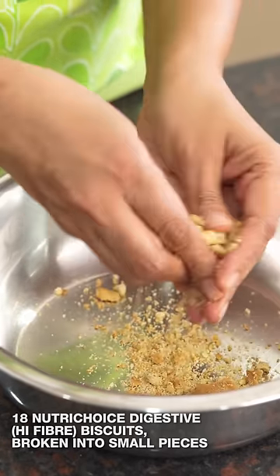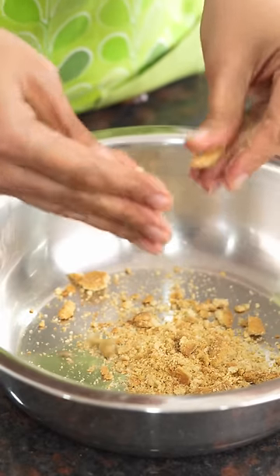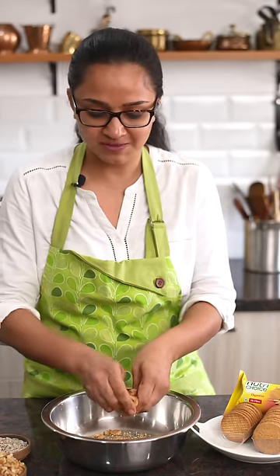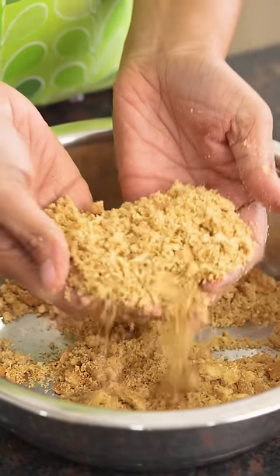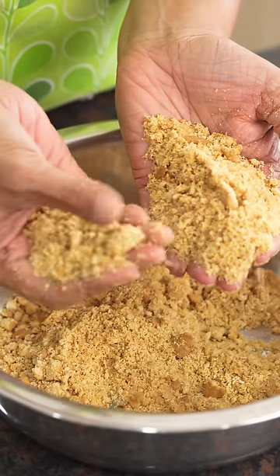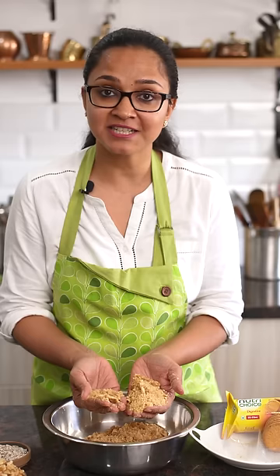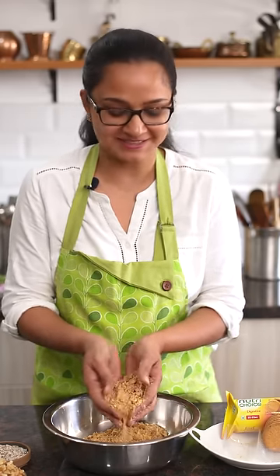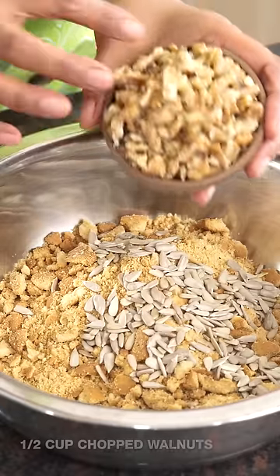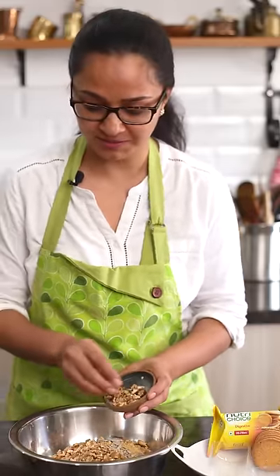I'm going to crush them with my fingers — you want a little bit of chunks and a little bit of powder as well to give it that nice cake texture. The biscuits now have a nice crumbly texture with some chunks, which is perfect. Now I'm going to add in the remaining ingredients: sunflower seeds, which are packed with protein, lots of minerals and nutrition, and walnuts. You can also add almonds or even peanuts if you like.